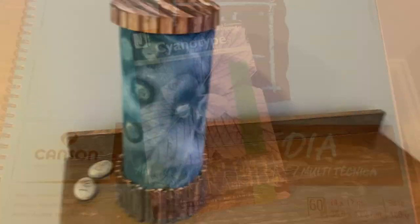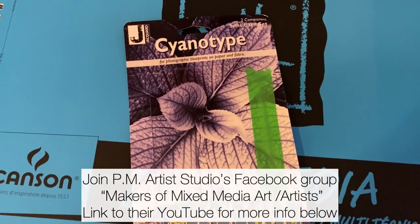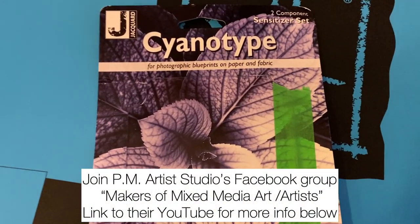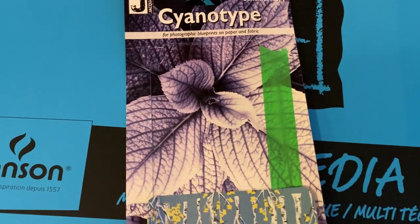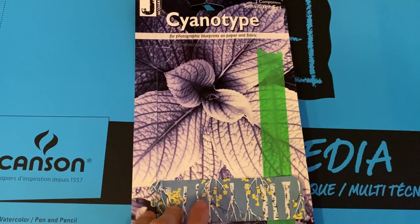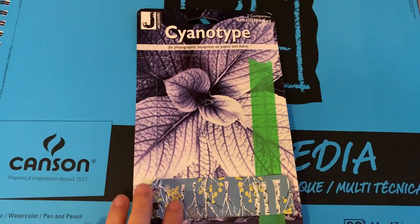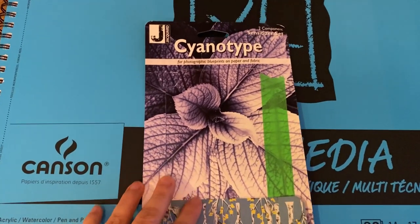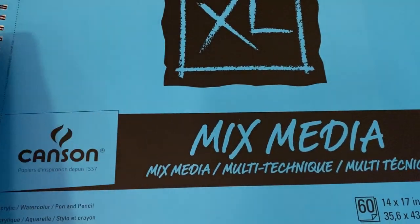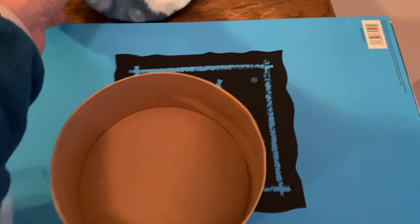I still think it looks kind of cool, like a little sculpture. When I heard the prompt 'sticks' in the Makers Mixed Media Facebook group, I thought about this cyanotype kit I'd had for quite a while and had been meaning to use. It was already September and I still hadn't used it, and it gets cold up here, so my time to try it was running out — so I decided to give it a go.